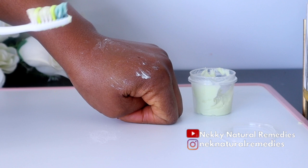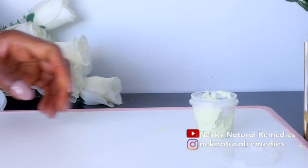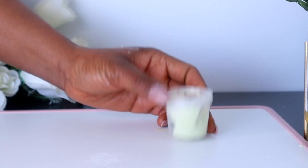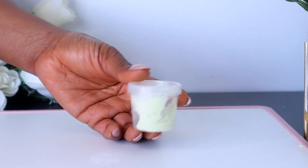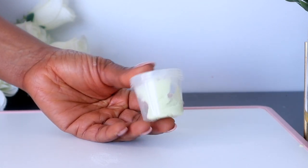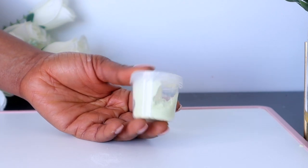This will definitely give you fresh breath. For the remaining mixture, preserve it — you can store it on your counter or in the fridge. You can use it for up to two weeks because the coconut oil will help preserve it and prevent it from spoiling.